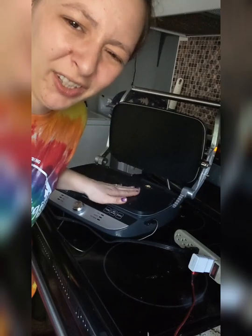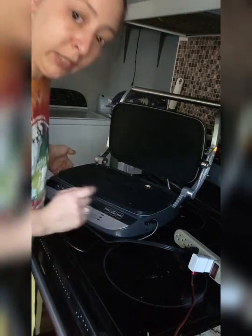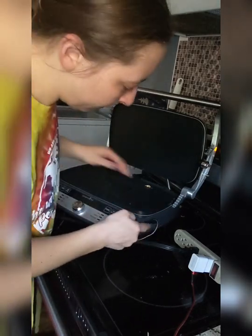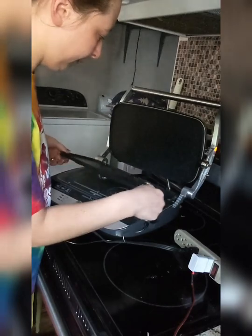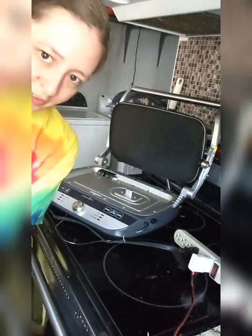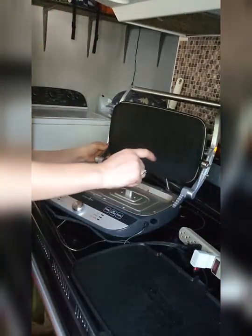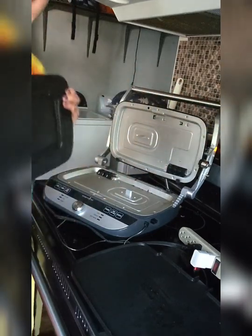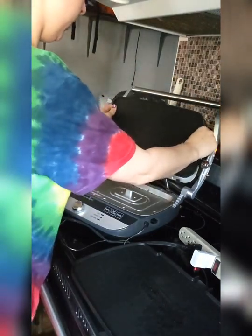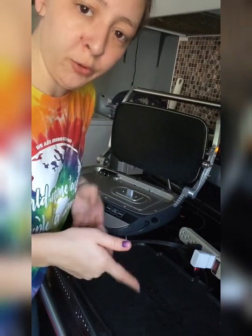Now that this has cooled down enough I can touch it, I want to show you how easy it is to pop these plates off. On the side right here there's a button — quick push and it just pops up and comes right off. Straight into the dishwasher. Same with the top one — there's a button right here, just push that, and it pops right off. It's just as easy, and I can switch it out really quick if I wanted to do my hot dog after my grilled cheeses and use the grill plate.